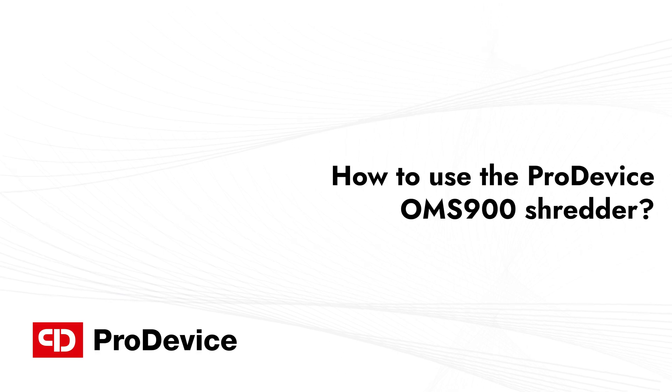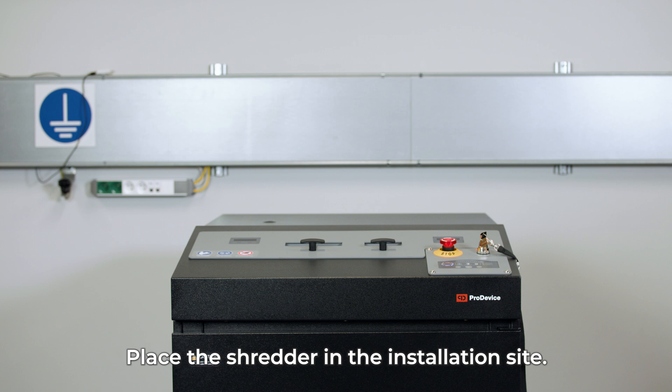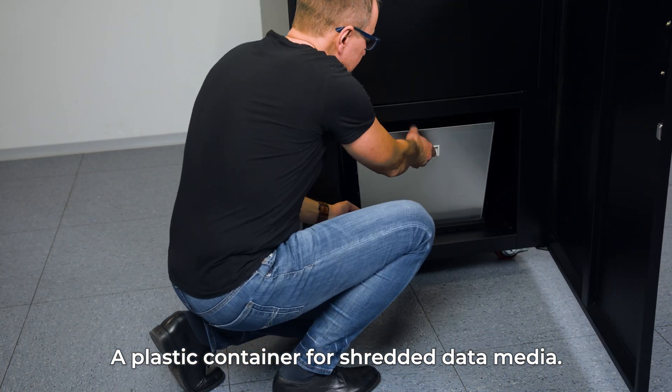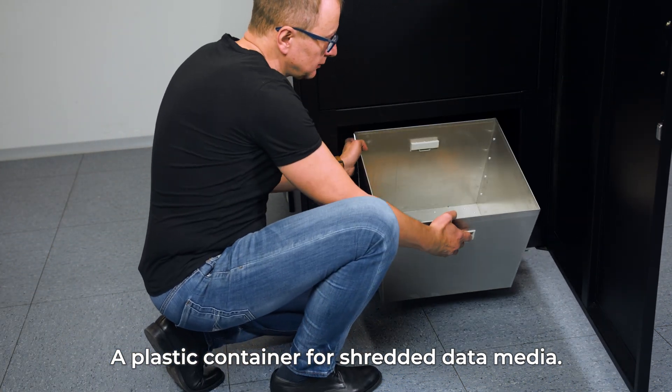How to use the ProDevice OMS900 Shredder. Place the shredder on a firm surface at the designated sheltered installation site. Together with the device, you will receive a plastic container for shredded data media.